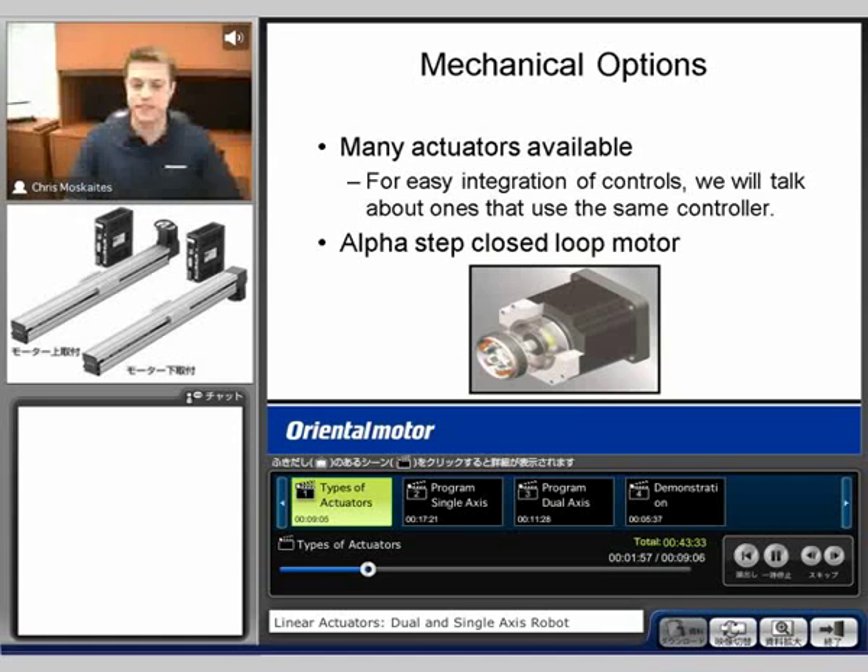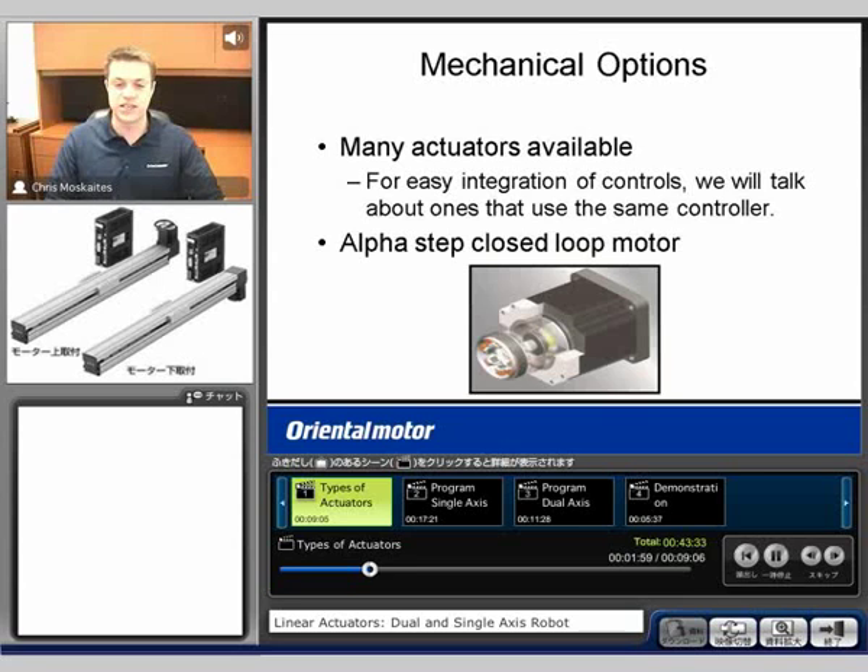As far as our mechanical options go, we have many different actuators that are going to be available. For this seminar and for the ease of integration, we're going to be using the actuators that use the same types of controllers. They'll all be using the motor that we call our alpha step-type motor, which is a closed-loop step motor. We're going to see the picture on the bottom there. It has a resolver that's built in the back and then the motor.